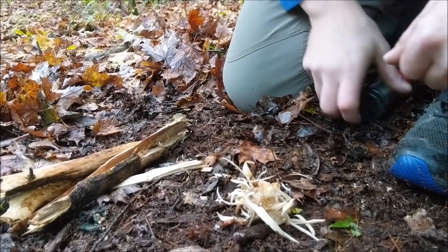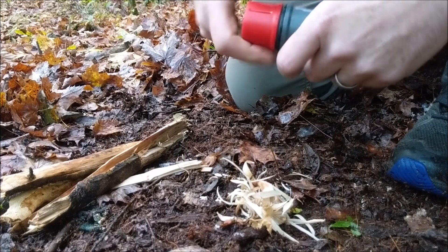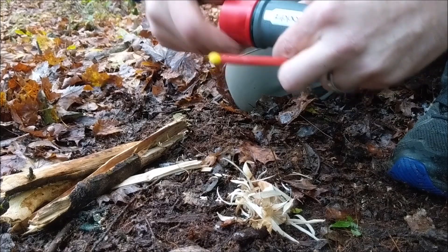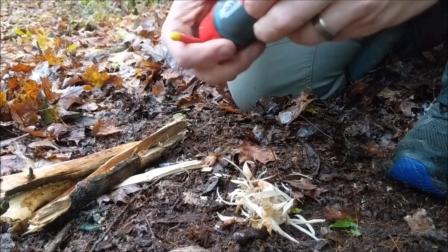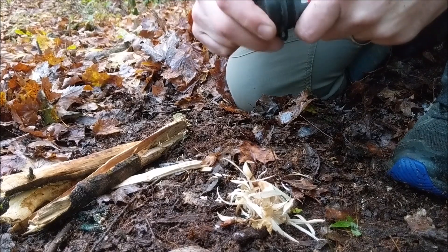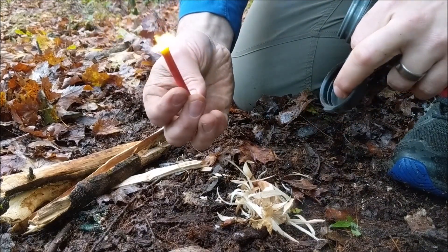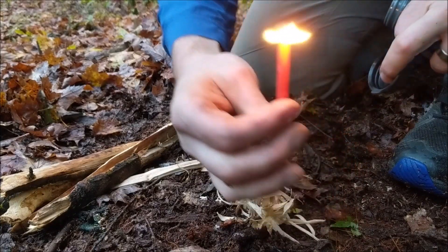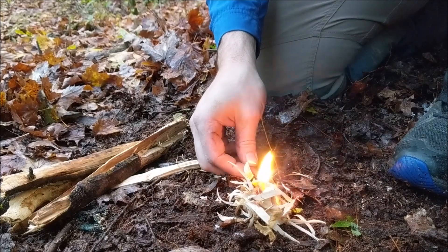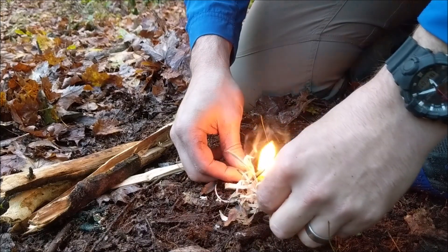Alright, got some wood here, going to get a small fire going using my Zippo Typhoon gigantic match case. It has a striker on the bottom. Shiny. It seems like it's a pretty hot flame here.